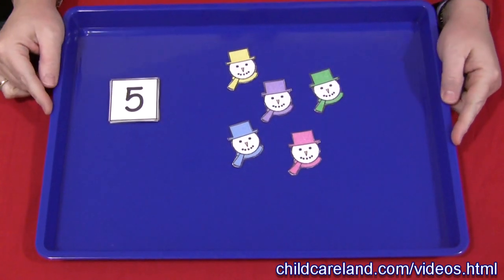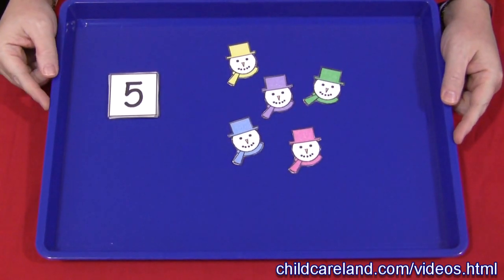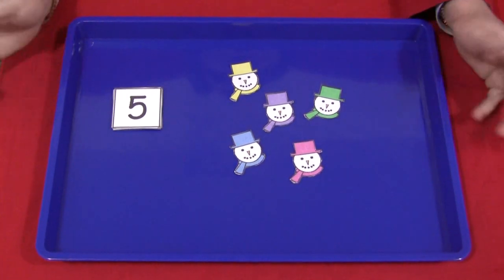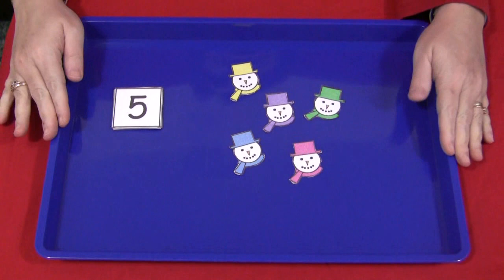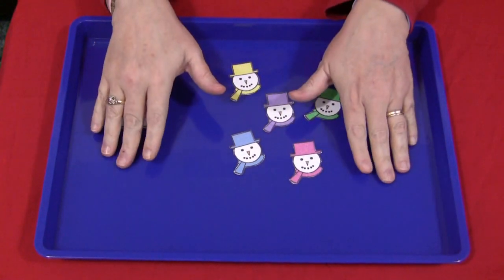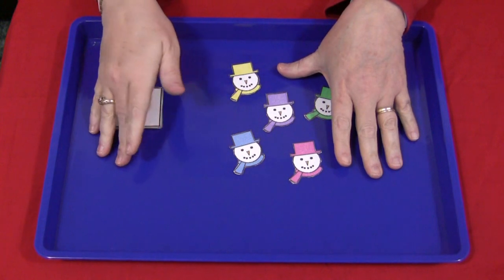If you don't have colored trays like these, you can purchase these at Michael's Craft Store or orientaltrading.com. You can always use just a small cookie sheet. I like these trays because each child has their own individual workspace, and for math this really works great.